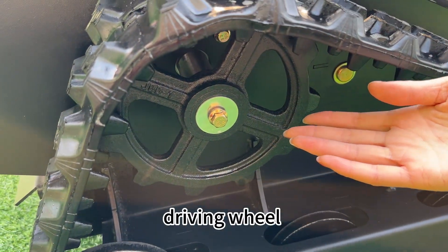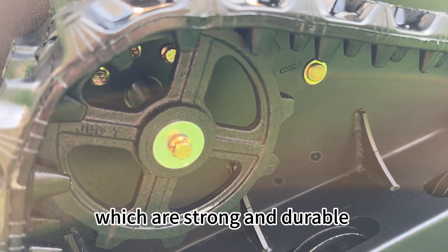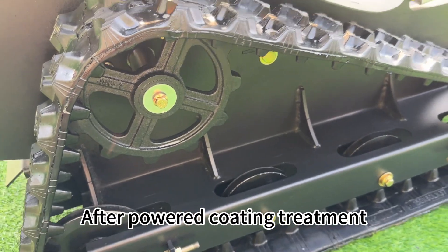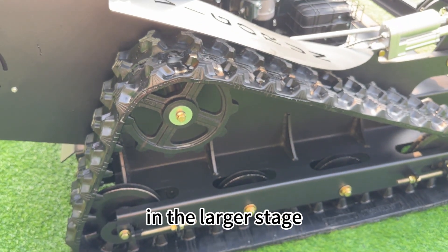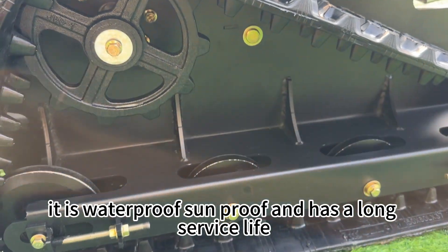This is the driving wheel. VigorTech driving wheels are cast and then CNC engraved, which makes them strong and durable. After powder coating treatment, it is waterproof, soundproof, and has a long service life.